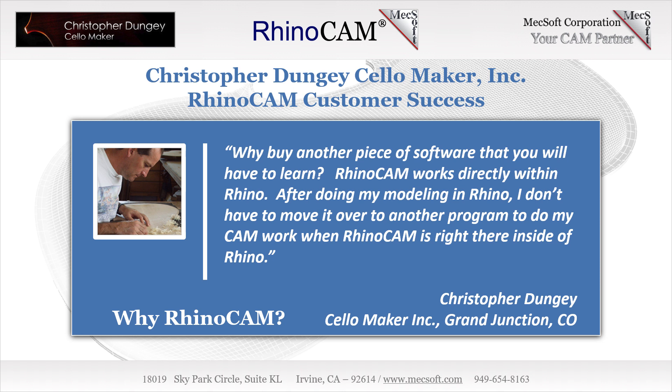I talked to a couple of other colleagues at a workshop who were also looking into CNCing, and we had all pretty much established that Rhino was probably the best program for our needs. Then one of my colleagues said, why buy another piece of software that you have to learn? Why don't you just get something that incorporates Rhino? And of course, RhinoCam is the obvious choice. That's what led me to RhinoCam — it works within Rhino, so it's not like I have to do my modeling in Rhino, close it up, and then throw it over into some other CAM program.